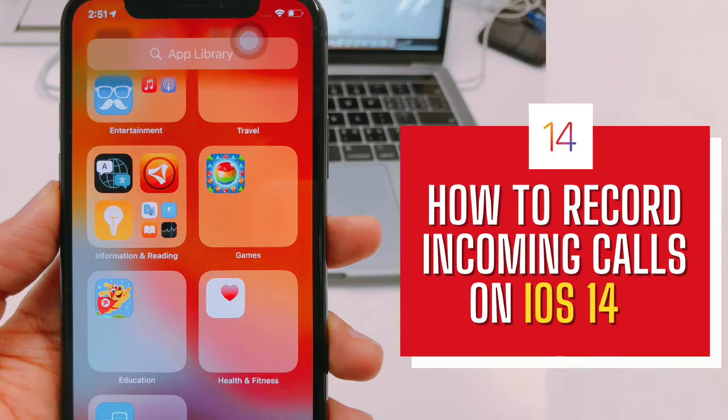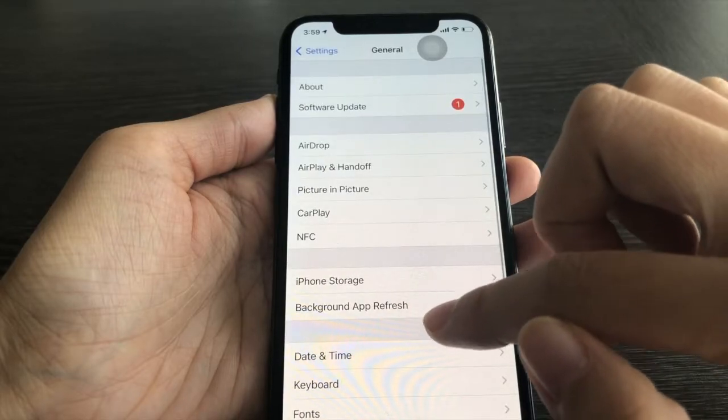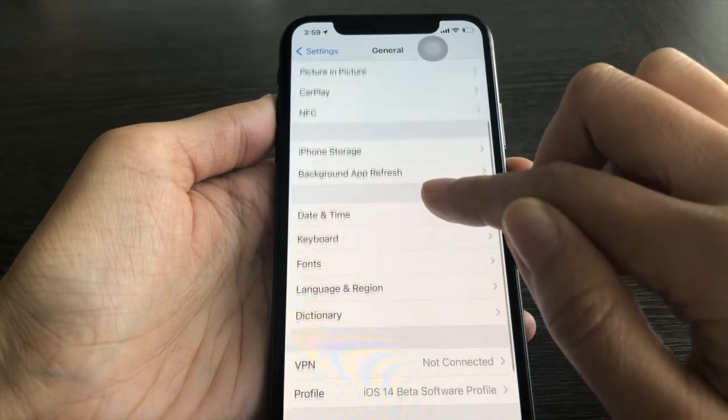Hey guys, today I am going to show you how to record incoming calls on iOS 14. As you can see, my phone model is iPhone X, the software version is iOS 14.